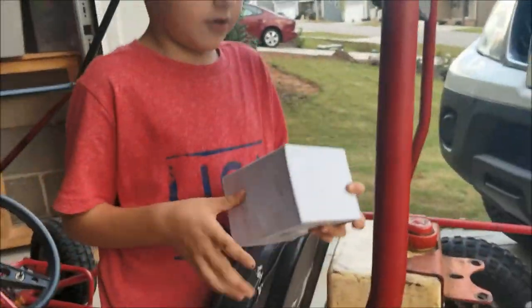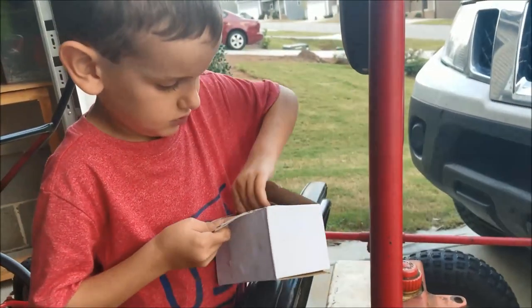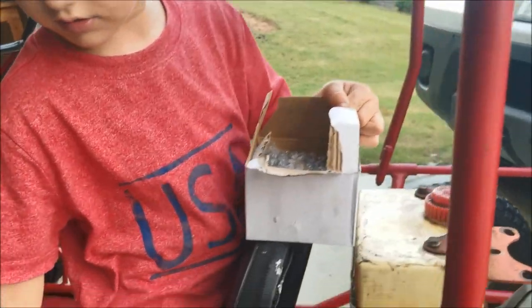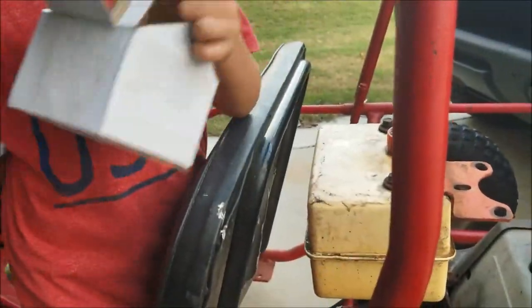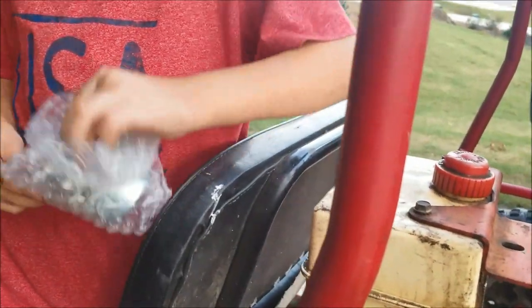Open up the box — what do we got in there? We got it from Amazon for less than $11. We got this new carburetor. It comes with a new gasket and the new carburetor itself.